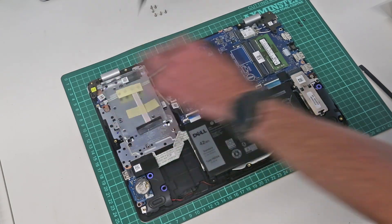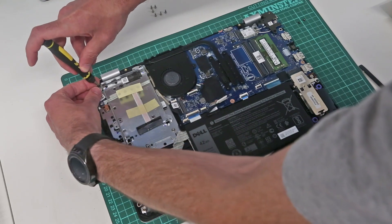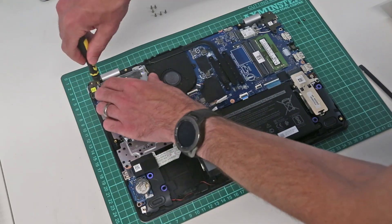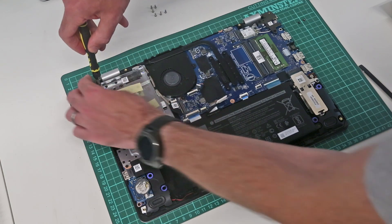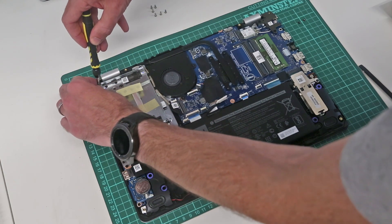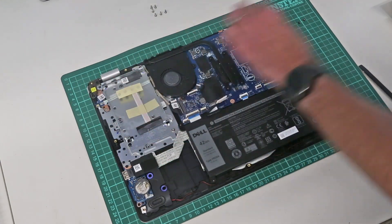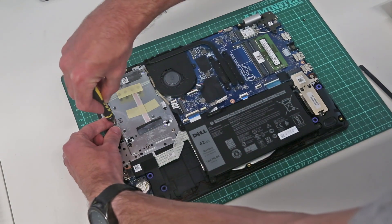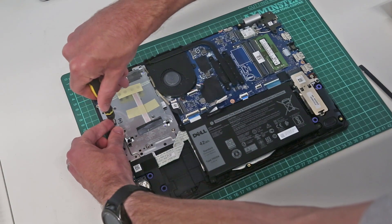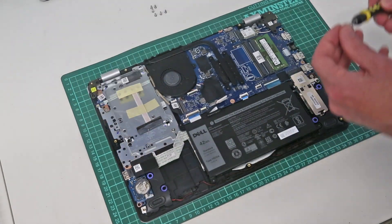For now we simply replace these four screws. We could have fitted that drive there if we were doing that today.